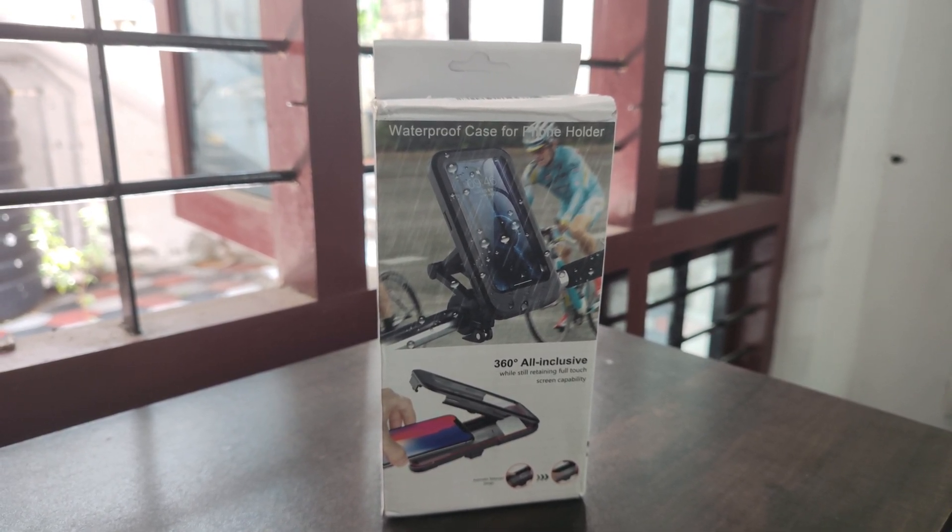I am going to install this mobile mount. I will review this in the video. I notice this plastic — it has a lot of plastic feeling, but it won't work here. So guys, I have completed the installation. It's easier to fit.